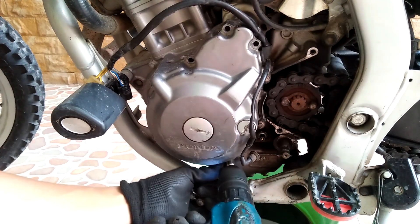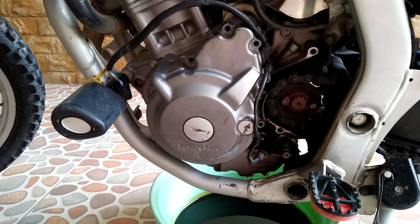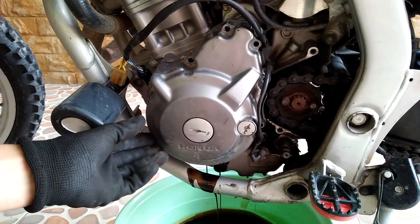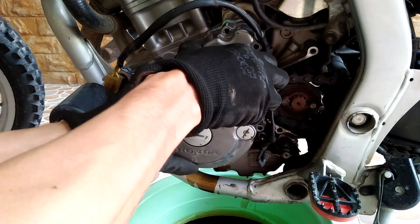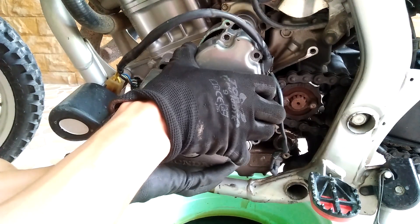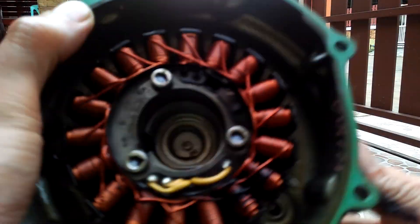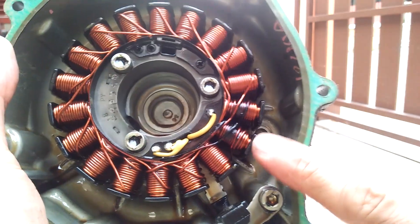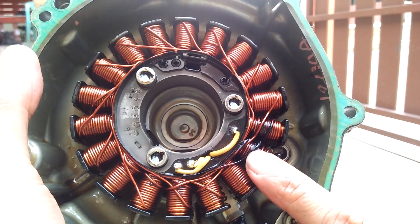Engine oil will gush out from the removed crankcase cover, so it is a good idea to have something below to catch the oil. The stator in the left crankcase cover is attracted to the permanent magnet of the rotor, so it kind of resists being pulled out. Taking a closer look at what we have here, it is immediately obvious that these two poles of the stator have the coil insulation burned out — that is definitely causing the trouble with my bike's charging system.